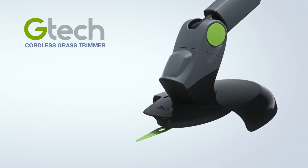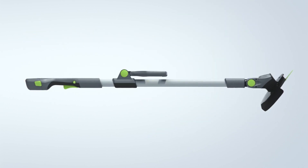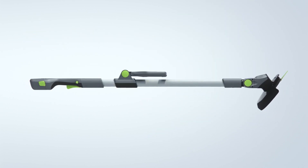Trimming your grass should be quick and easy, not a tiring chore. That's why we designed the new GTEC grass trimmer.